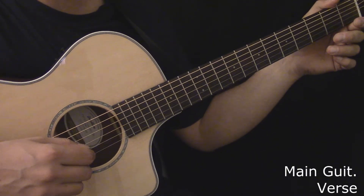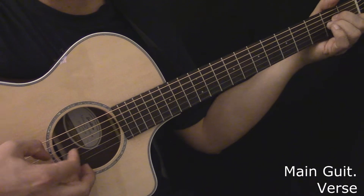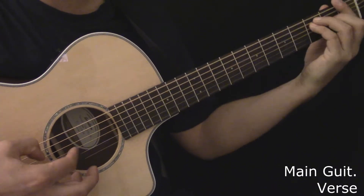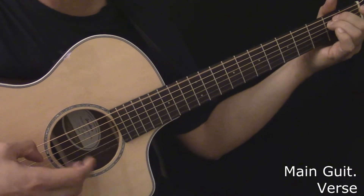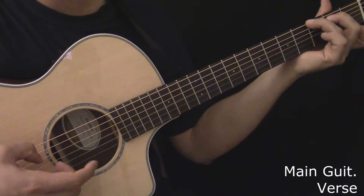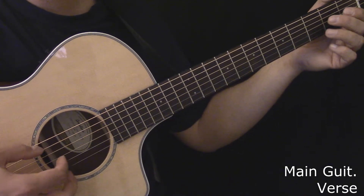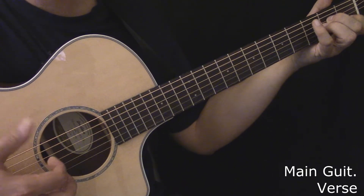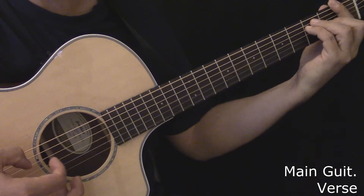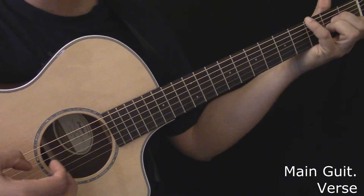Here's the main guitar during the second part of the verse. Here's the main guitar during the second part of the verse, played slowly.